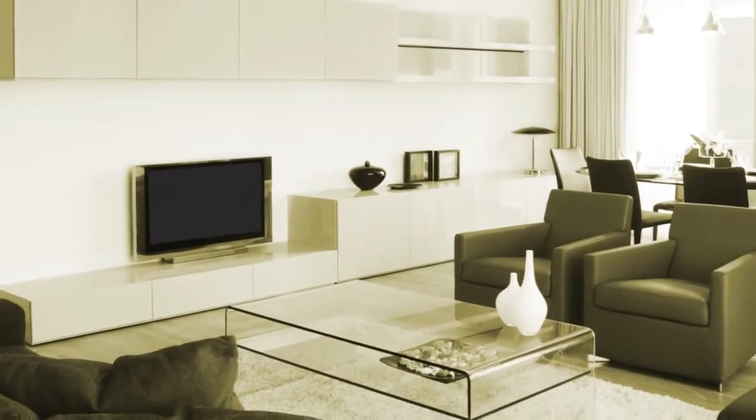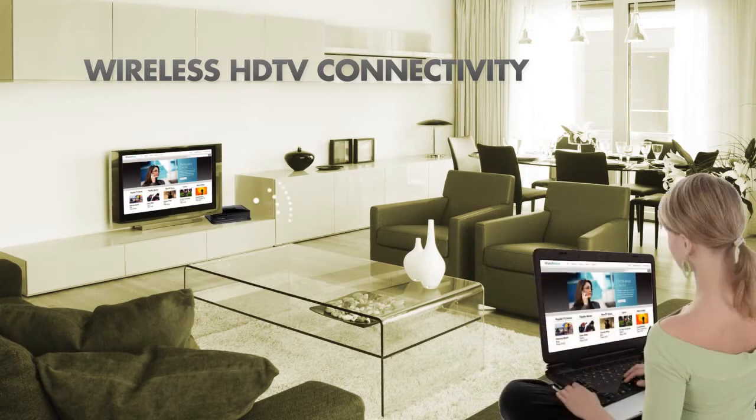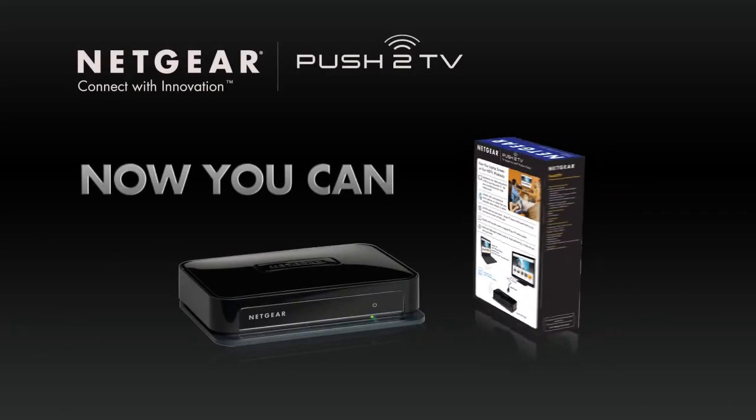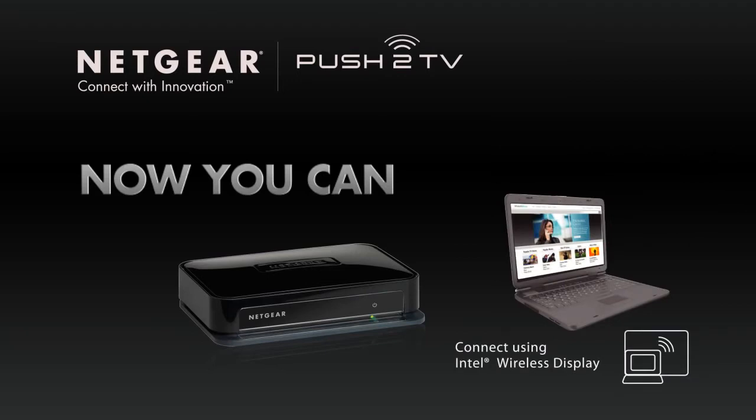Wouldn't it be great if you could use your HDTV with its superb image quality and sound as a second screen to your laptop from anywhere in the room wirelessly? Well, now you can, with Netgear's wireless Push-to-TV adapter and any computer equipped with Intel's wireless display technology.